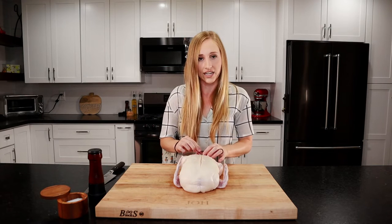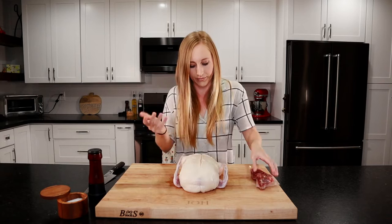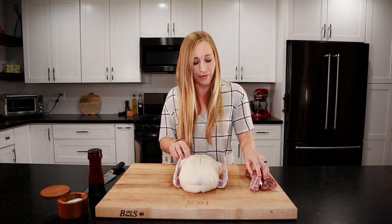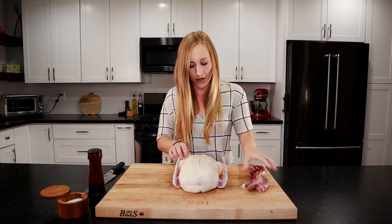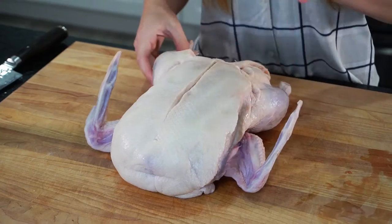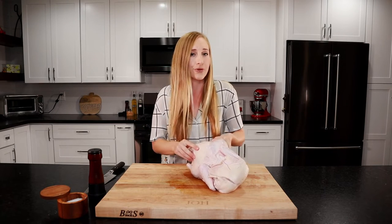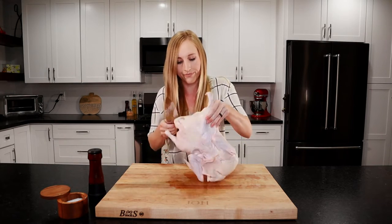We are going to break this duck down — it's basically the same as breaking down a chicken since they're shaped the same. We're going to take out all these innards. Keep these — you can make a delicious stock or duck pate with them. We'll start with the thighs. We're not going to go super in depth; there are a ton of great videos on YouTube if you want to learn how to break down a chicken or a duck.